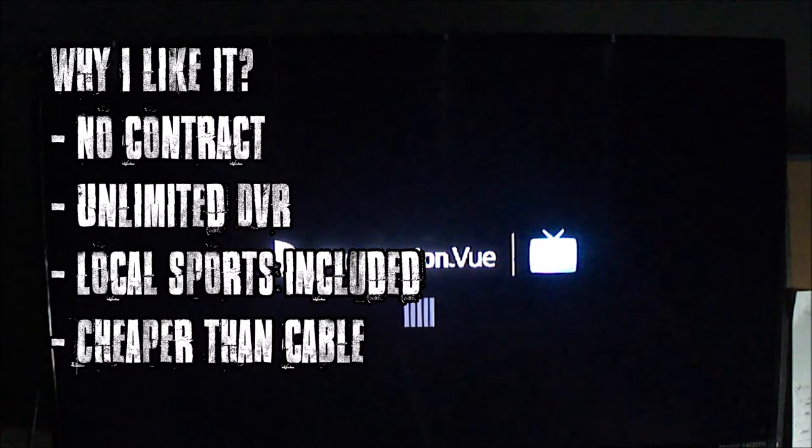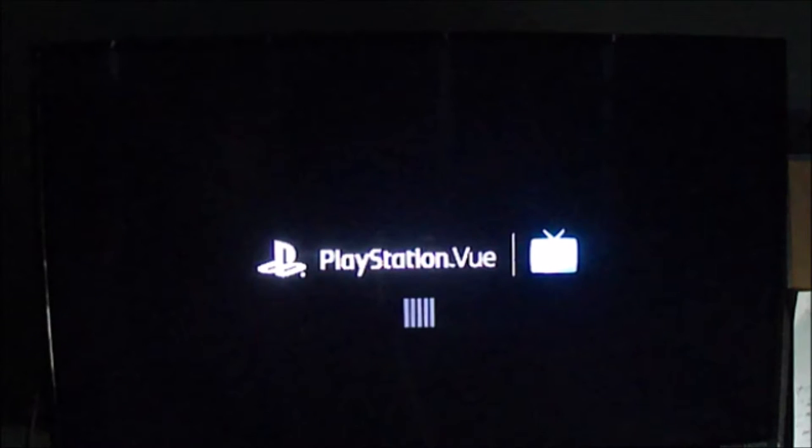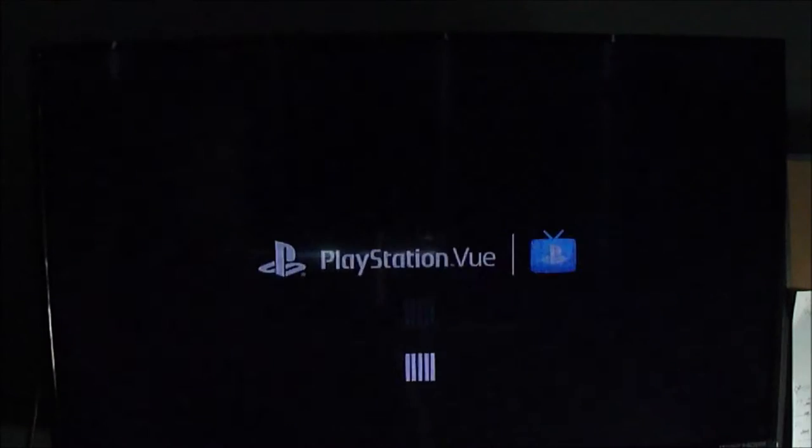What I like about this is there's no contract, so you can cancel any time. Unlimited DVR. It includes local sports channels, which is awesome, and it's cheaper than cable. So it's a little bit different than Sling TV — it offers a little bit more flexibility in channels, and the local sports are key for me, which Sling TV doesn't offer.